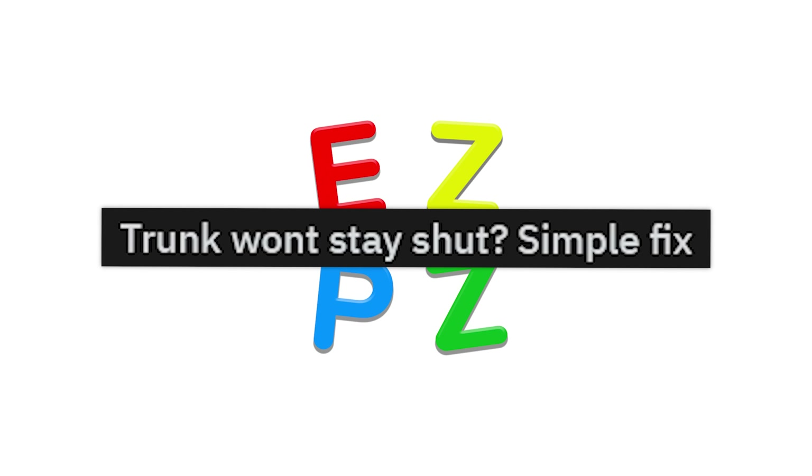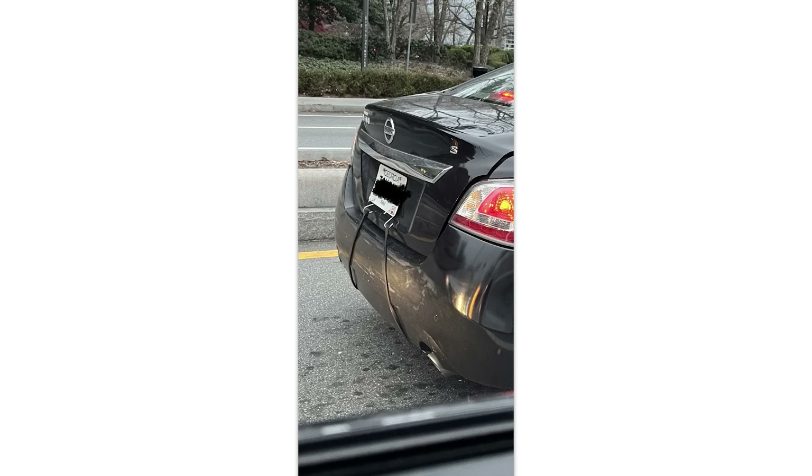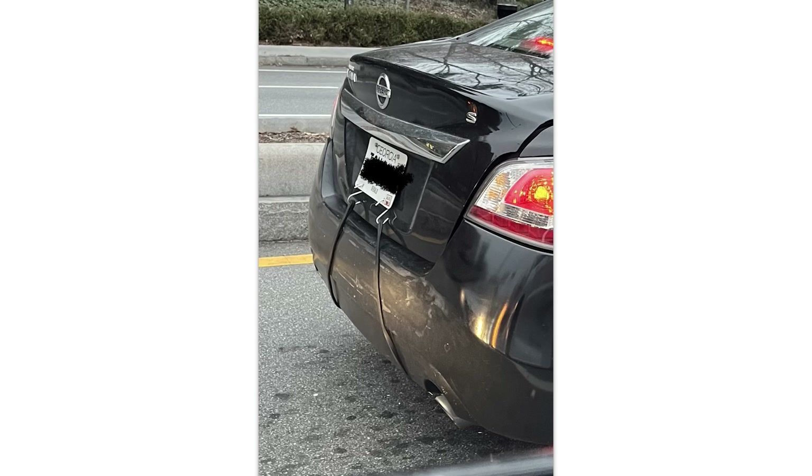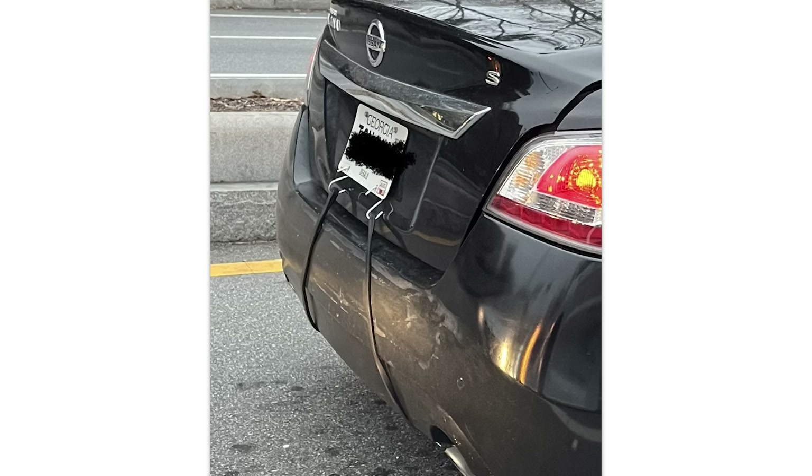Trunk won't stay shut — simple fix. If you ever get rear-ended, your trunk a lot of times won't ever shut again. Just take a bungee cord and snap that baby down.